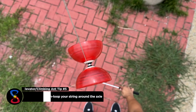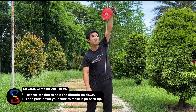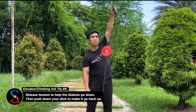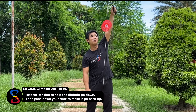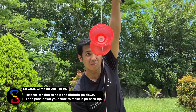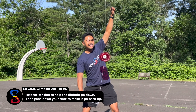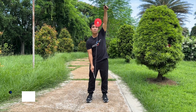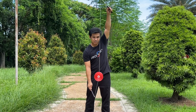To make the Diablo go down the string, just release the tension of the stick you're pushing down. To make it come back up again, push down on the stick like we have mentioned before. You can also do the elevator by simply looping the string on your axle with your dominant hand and holding the string perfectly vertical. Then push down on the stick to make it climb.